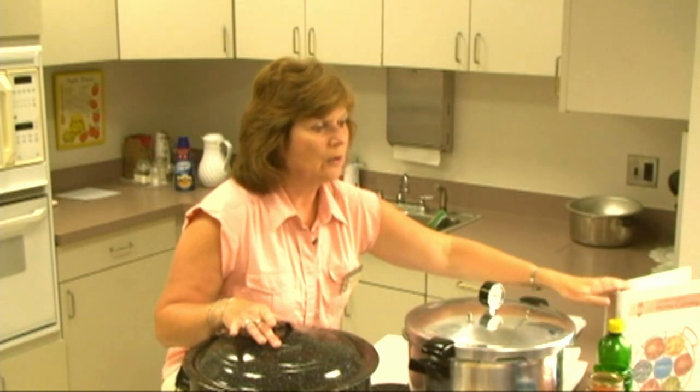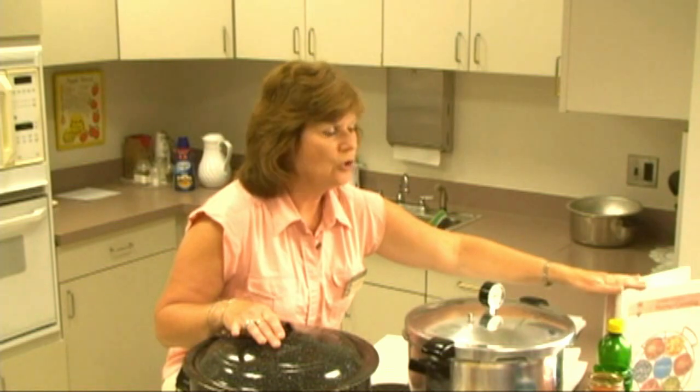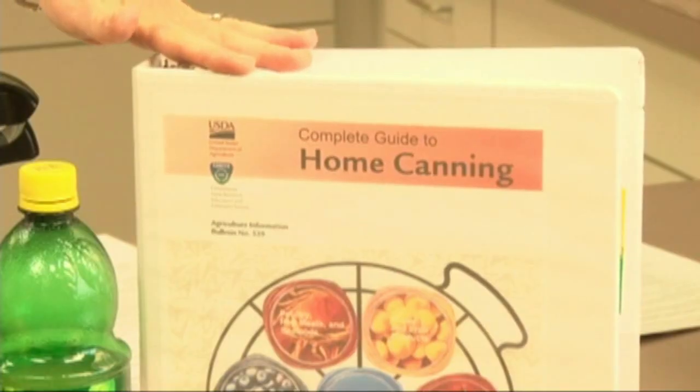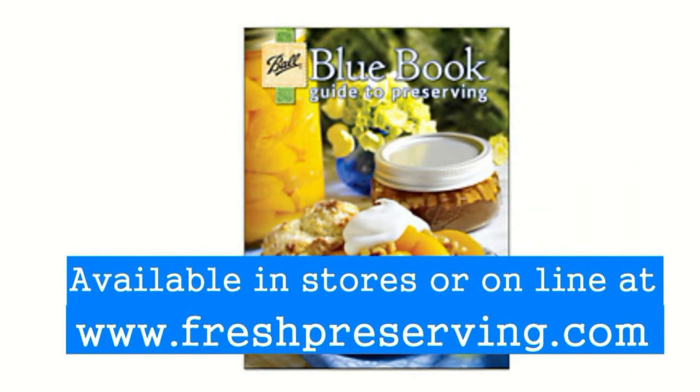That's why it is so important that we use research-based information, such as the USDA Complete Guide to Home Canning, which can be downloaded off the USDA website. We also recommend the Ball Blue Book, which is very inexpensive and easily found in many stores.